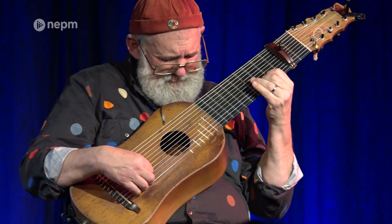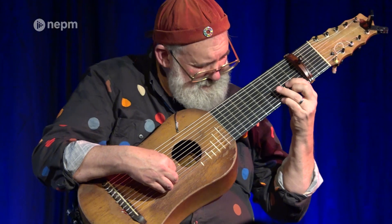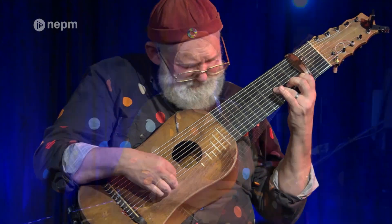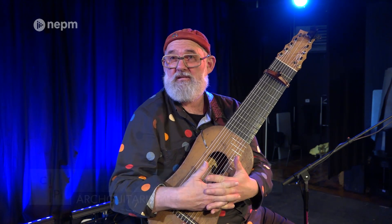This guitar is called an arch guitar and it's an instrument that a long time ago, about 1979, 1980, I designed and had built for me by a great instrument maker in Boston named Walter Stanel.